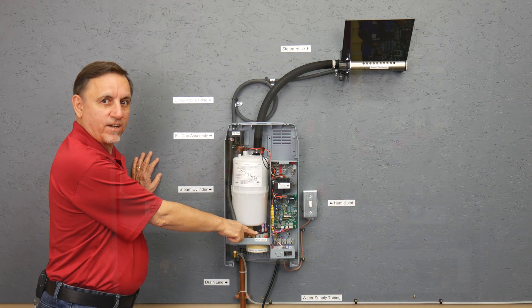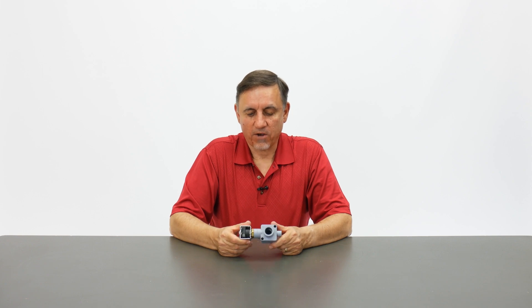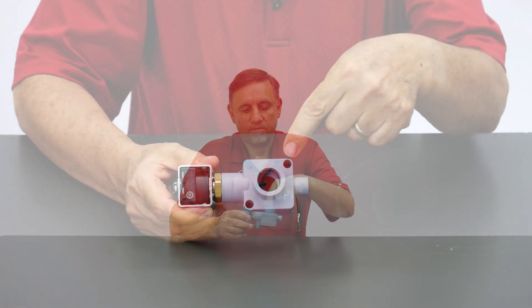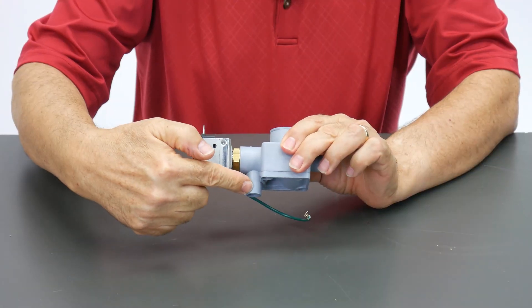This is a drain valve. This drain valve is in pretty much every single electrode style Nortec unit made. Right now it's in the closed position. The port right here is where the steam cylinder actually sits onto and plugs into, and this port here goes down to a drain.